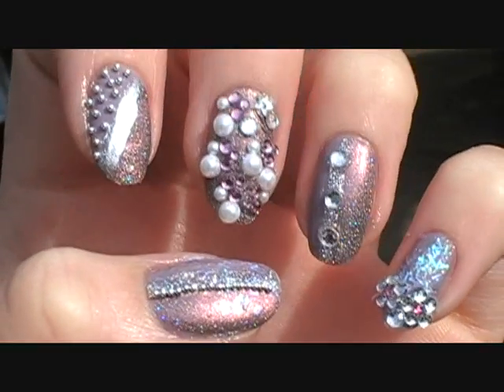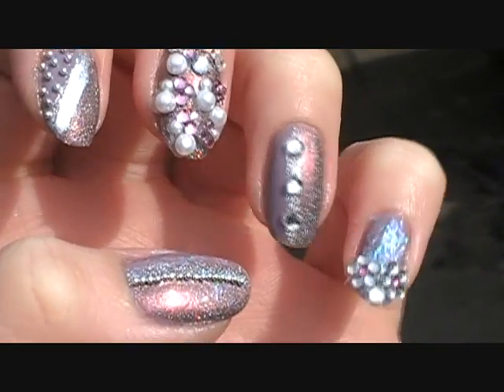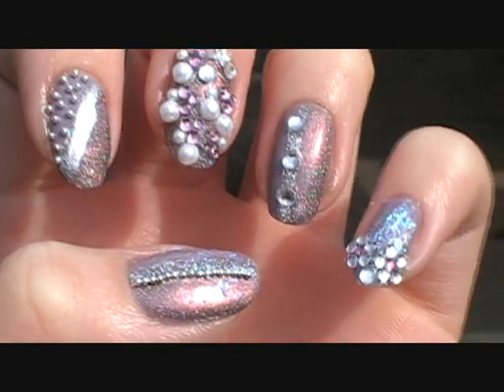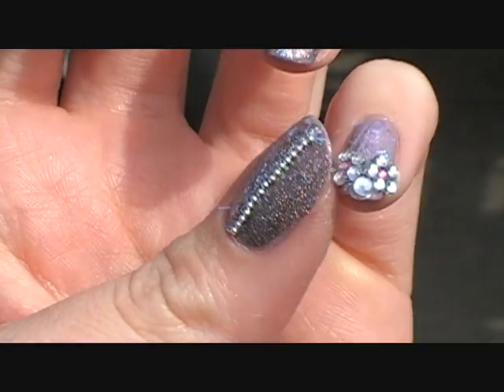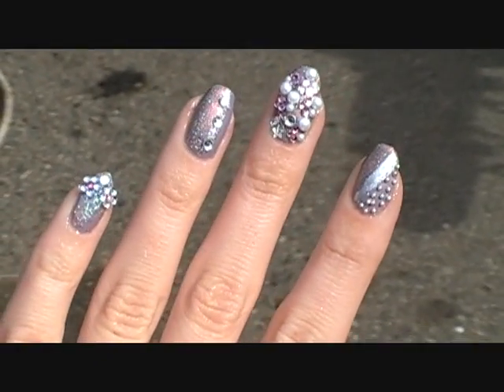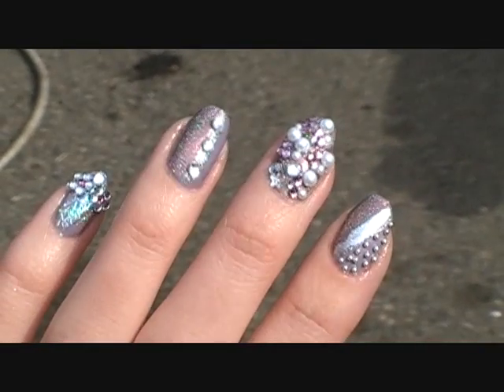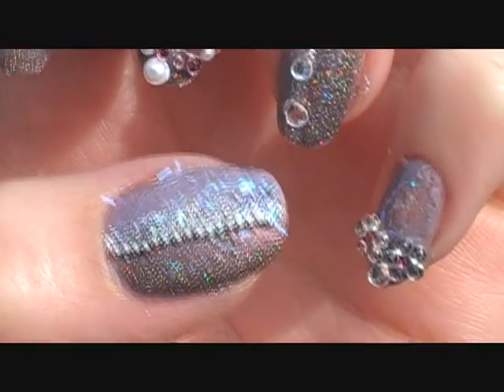Do you guys like Asian style nail art? My Korean friend Emtef recently got me into Asian style nail art. I wasn't going to make a tutorial, but I decided I would just kind of play around — I didn't have it on film. So I'll just kind of walk you through what I did.